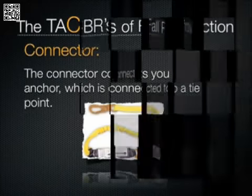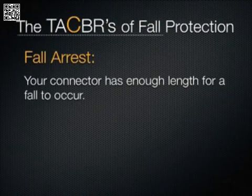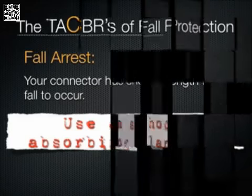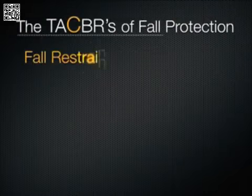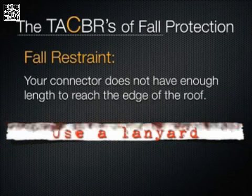Fall arrest means that your connector has enough length for you to fall off the roof. In a fall arrest situation, you want to outfit yourself with a shock absorbing lanyard, which will reduce the amount of pressure on your body if you fall. Fall restraint, on the other hand, simply means that the connector isn't long enough for you to reach the edge — therefore, you won't be falling. If you're in a fall restraint situation, you don't have to use a shock absorbing lanyard.